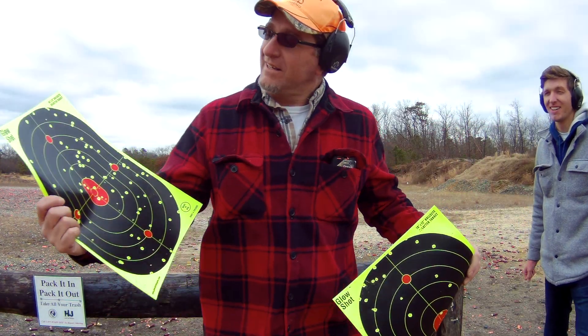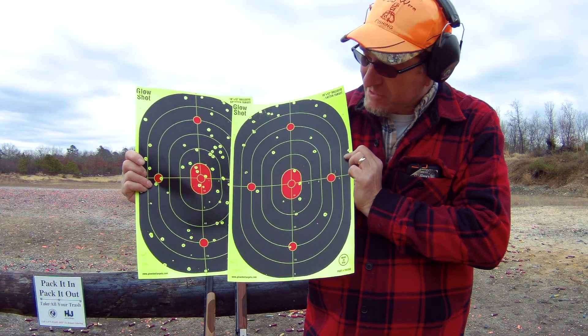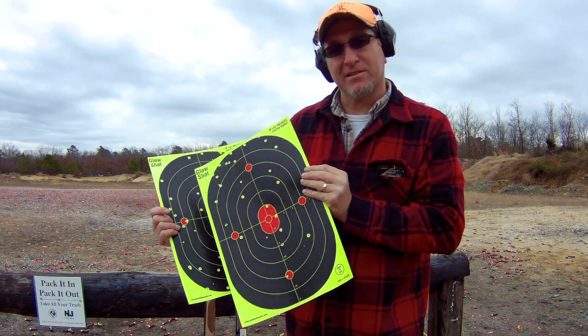All right guys, there's that mid-range at 25 yards and the mid-range at 30. I think we're going to reshoot this again because my son thinks he shot a little high.